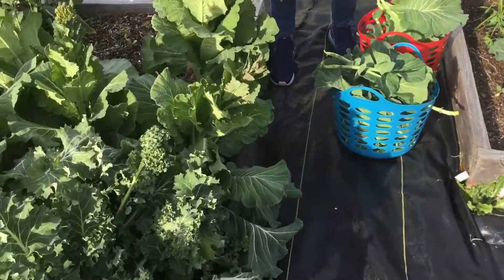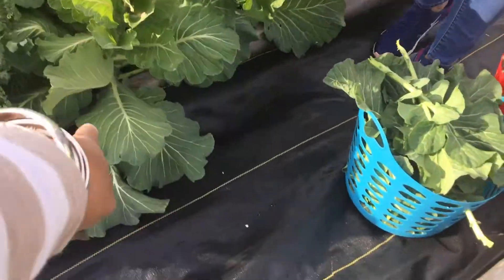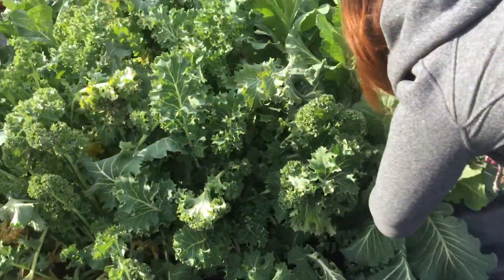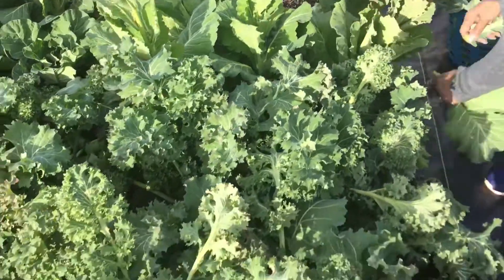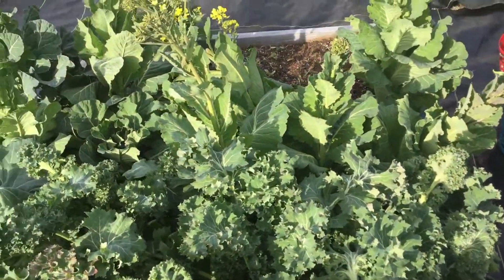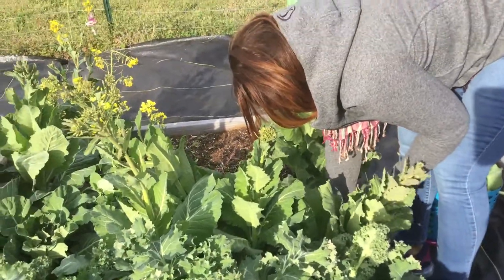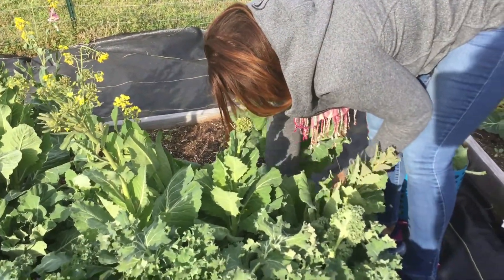There's a lot on this one here. Then you can go around to your right side. You know how collard greens, they shrink — once you chop them bad boys up, they shrink down.